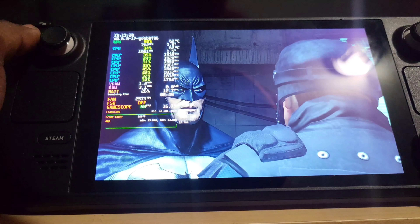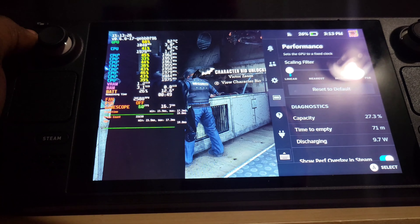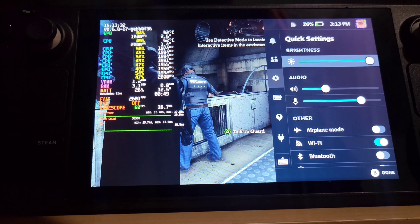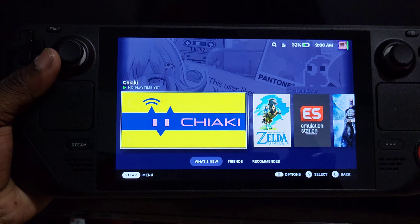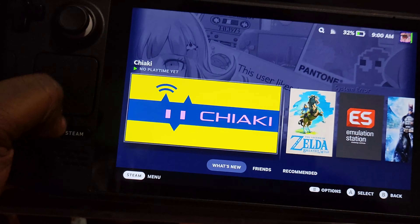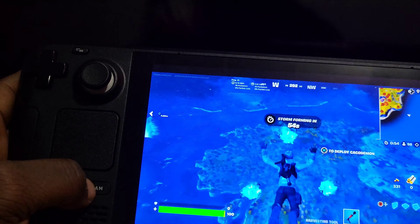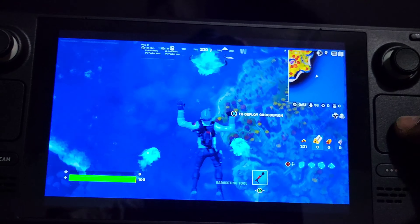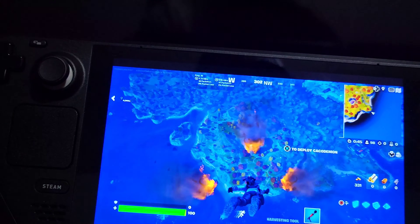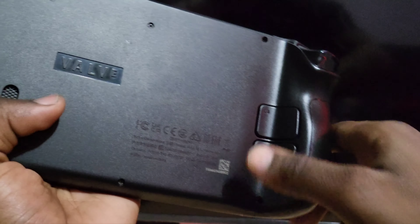So yeah guys, this has been your boy RadGamerX, just showing you some of what this Steam Deck is capable of. We're only at 27% battery right now, brightness turned all the way up. Now I am playing Fortnite — the way I'm doing it is with an app called Chiaki. Chiaki lets you remote play your PlayStation 5, which is pretty awesome. We have Fortnite, and the beautiful thing is once you set it up, you can use the trackpad so you kind of have a better PC experience.